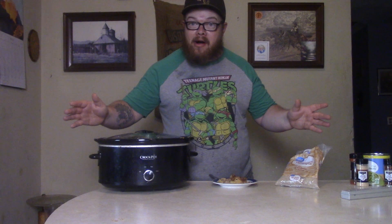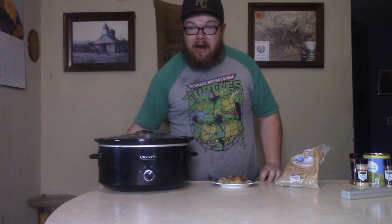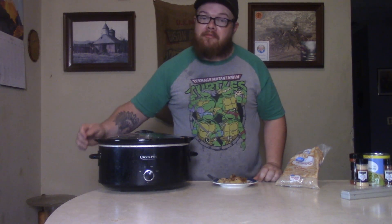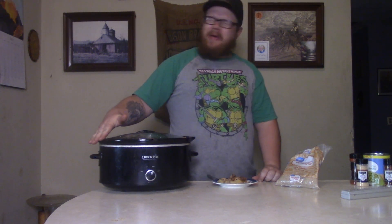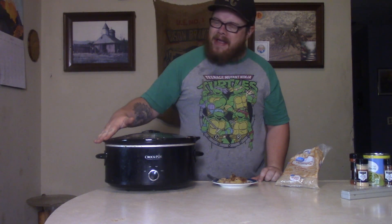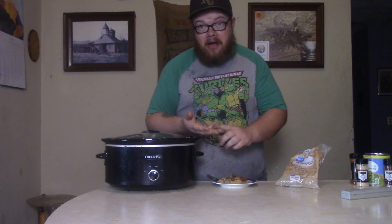What's up y'all, it's your boy Black Iowa and welcome back to another episode of Cooking with Black Iowa. Today I'm gonna show you how to make some crock-pot pineapple cake. You're saying like, a crock-pot pineapple cake — what the hell is that? Well, it's a cake you make with pineapple in the crock-pot. Did you figure that out?